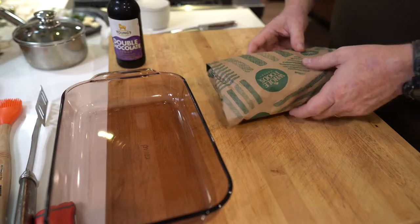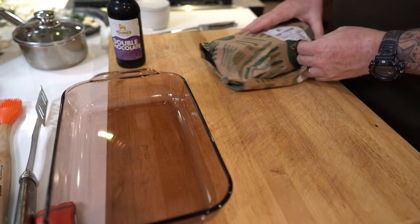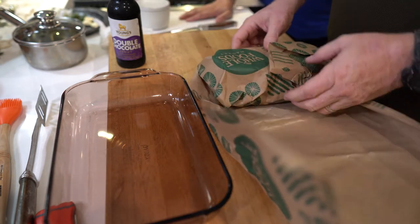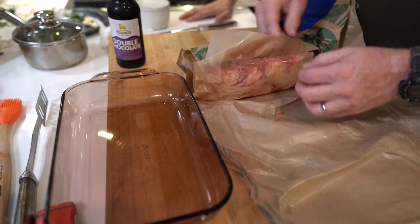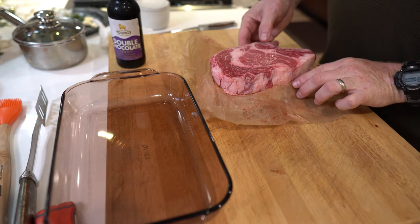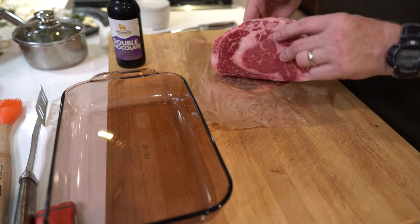We have a couple beautiful bone-in ribeye steaks here that we picked up from a really good butcher here in town — you'd probably recognize his labeling. They have really good quality meat. I was in kind of a hurry so it was just a quick drive-by, grab a couple steaks. They're about two and a half pounds each. They're not huge but they're nicely colored with a really nice marbling.